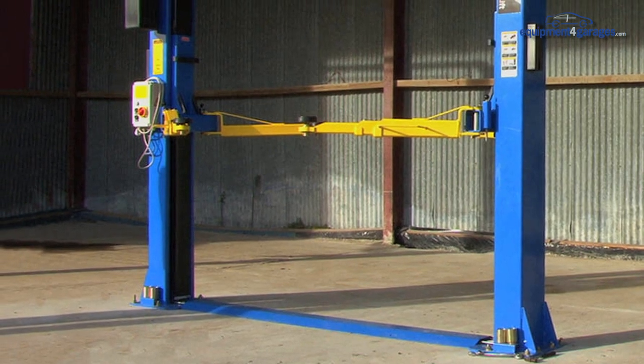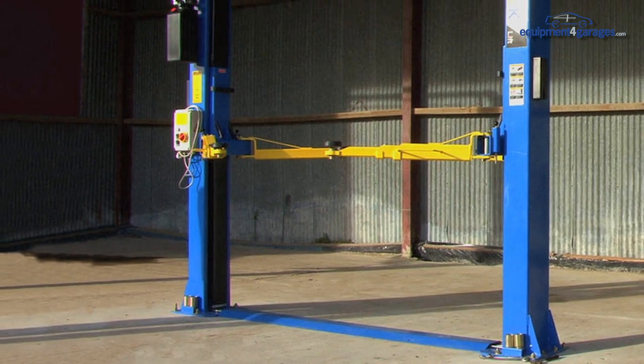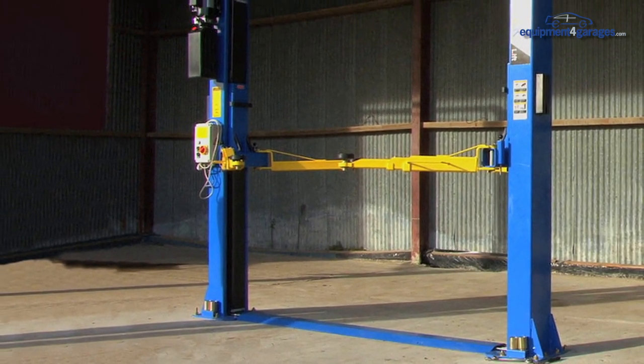Additionally, for this lift we offer base plate extensions which give extra stability to each post should you be concerned about the loading capability of your floor.